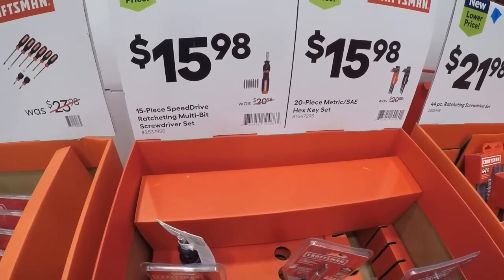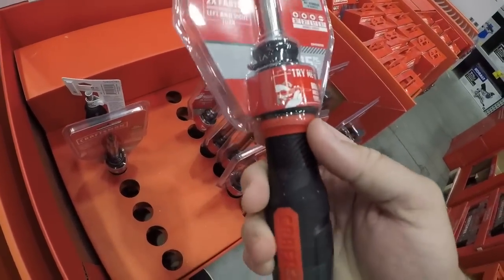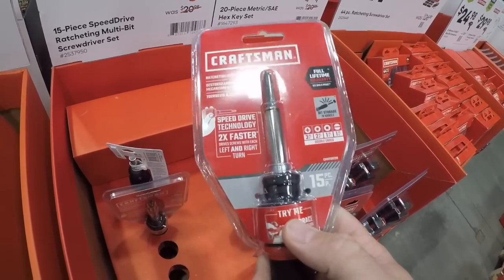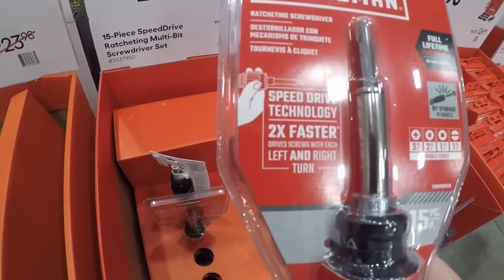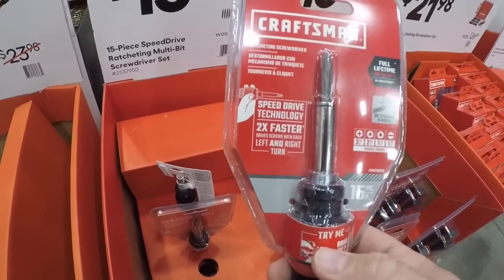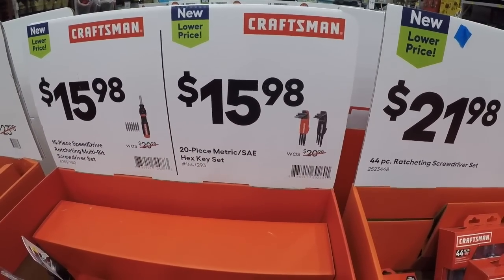Here we got the 15-piece speed drive multi-ratcheting screwdriver set — 16 bucks. This is a nice ratcheting screwdriver. When you go left and right it will tighten as well, so it makes it a little bit quicker. 16 bucks. And again, 16 dollars for the hex key set — nice, but if you have a mechanics tool set they're a dime a dozen.